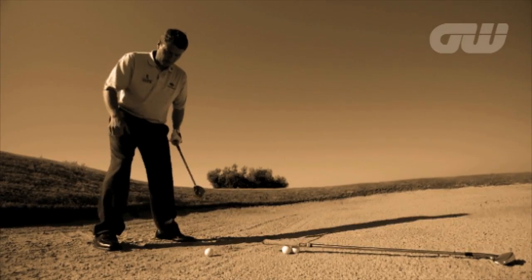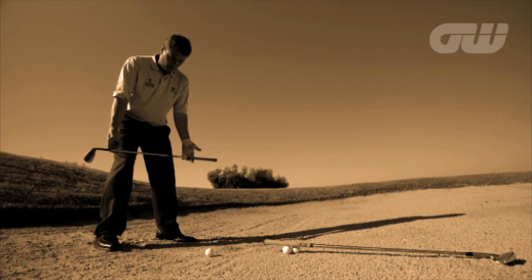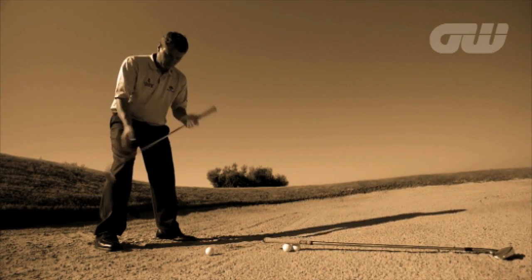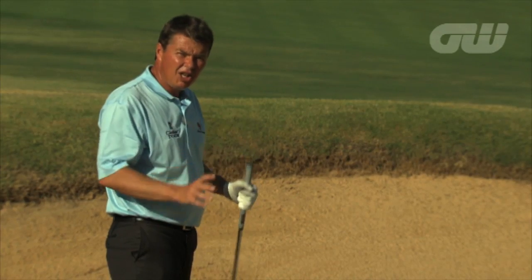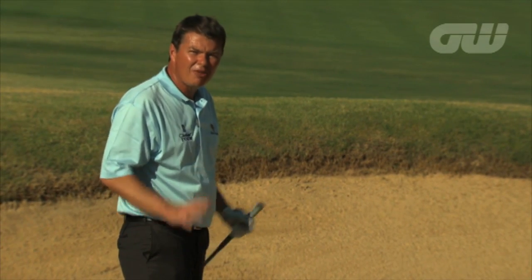My body on this shot is going to be really centered. I don't want my weight too far ahead of the ball and I certainly don't want it behind the ball, but whatever happens I have to stay stable — that is the key. You really need to feel as though your feet, your legs and your hips are the anchor.